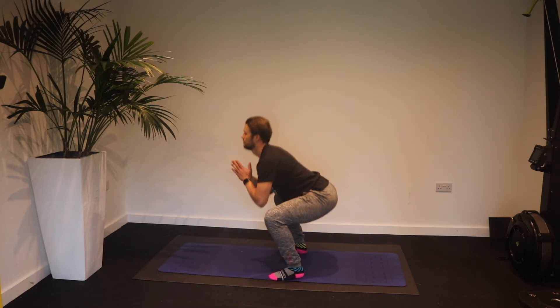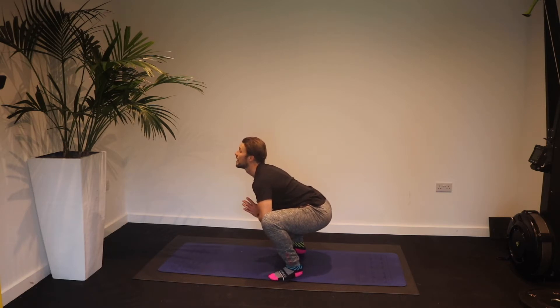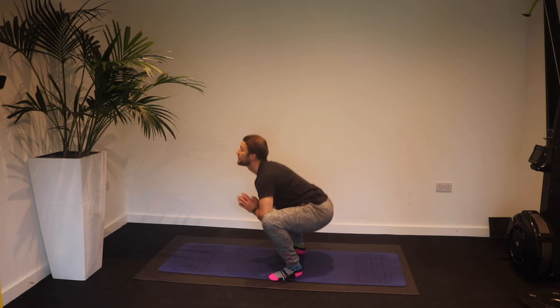Here's what it looks like from the side angle. Use your breath to create a larger space in that inner thigh and really try to look up and extend your spine as much as you can. Shift your weight into your heels and pull the knees out as you do it.